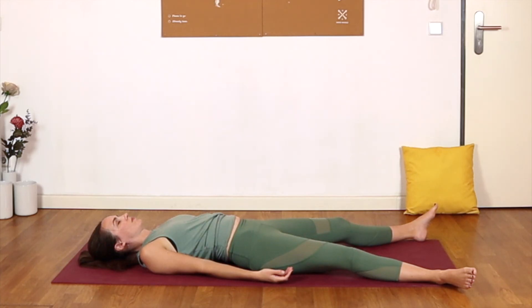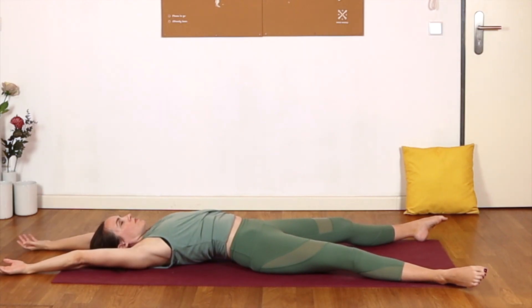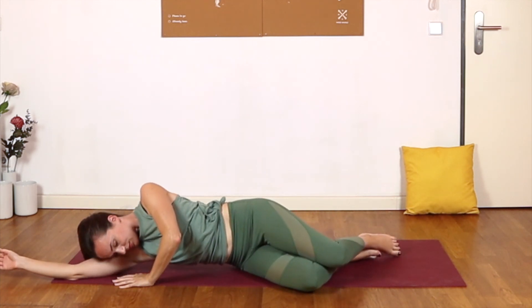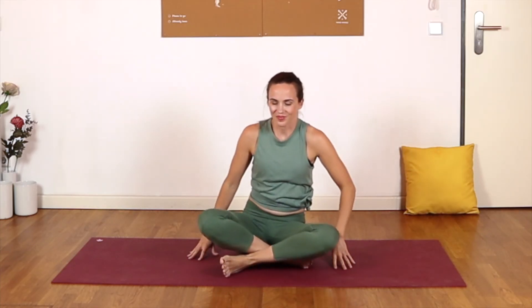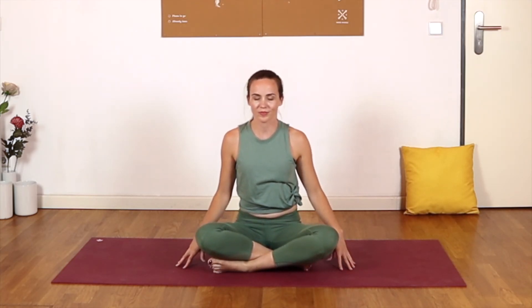With your next breath, begin to wiggle fingers and toes, perhaps reaching up overhead, getting long, and rolling to one side. We all meet in a comfortable seated posture, hands to prayer in front of the chest. Refocusing and recommitting to the idea that today I will take care. Repeat this phrase to yourself — perhaps finish it for yourself in a way that seems right to you.